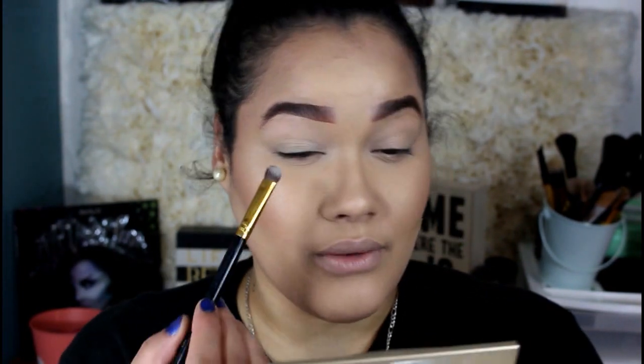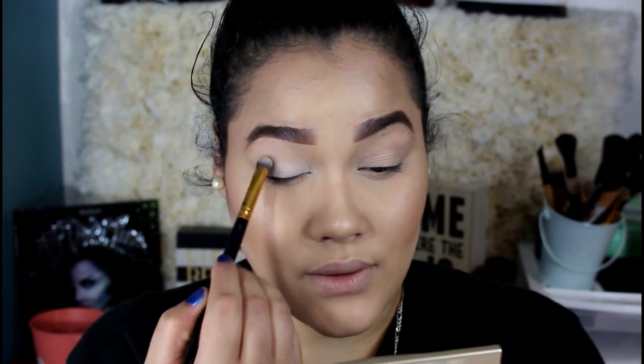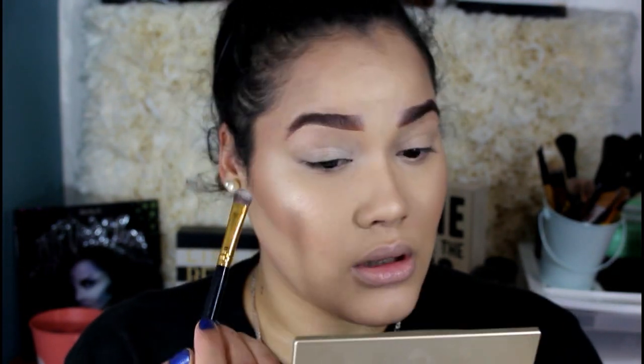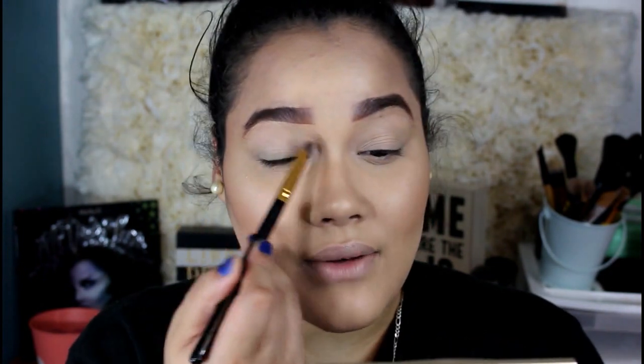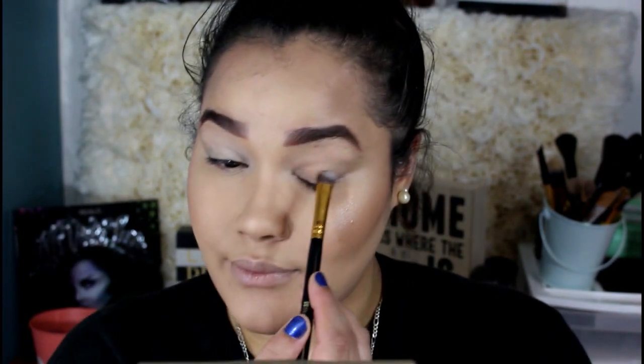So I'm going to be using MAC's Vanilla Color to prime my eyes. I'm just going to set the lid — the eyes or whatever you want to call it. By the way, my highlight is so fleek today, it's incredible. I didn't realize I put so much highlight but I don't really care because I love highlight. My highlight is popping today.